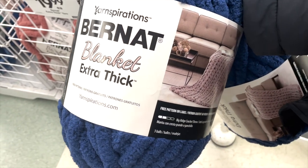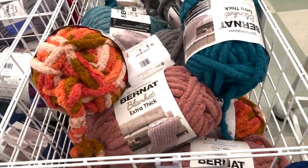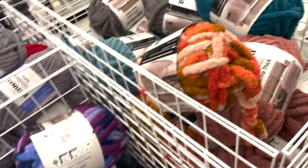Okay, this is the kind of yarn you need — it's the extra thick. As you can see it has three balls in one. There are all types of colors at Joann's, but if you get it from Michael's you just have to get three separate ones.